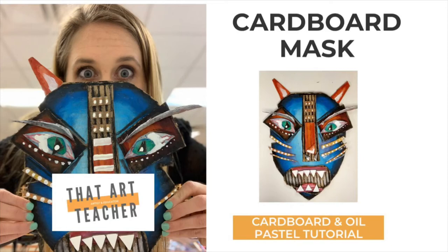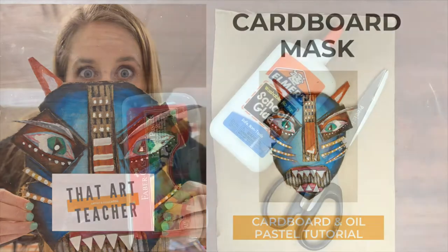This tutorial will show you how to make an expressive abstract mask using cardboard, Elmer's glue, and oil pastels. This artwork is a student favorite and it always creates the most fun and crazy results.